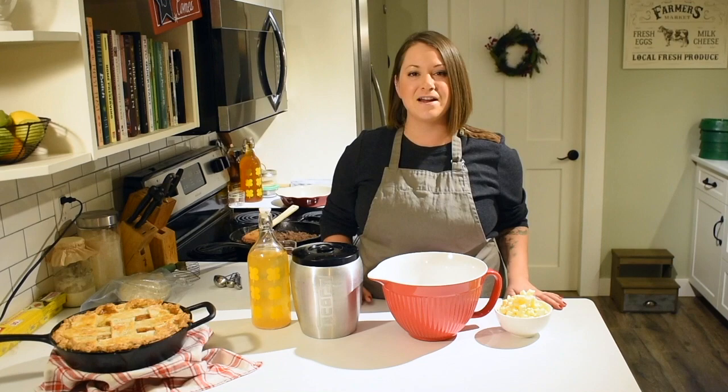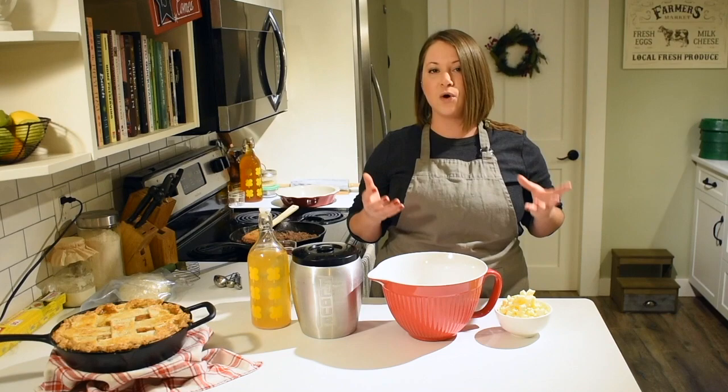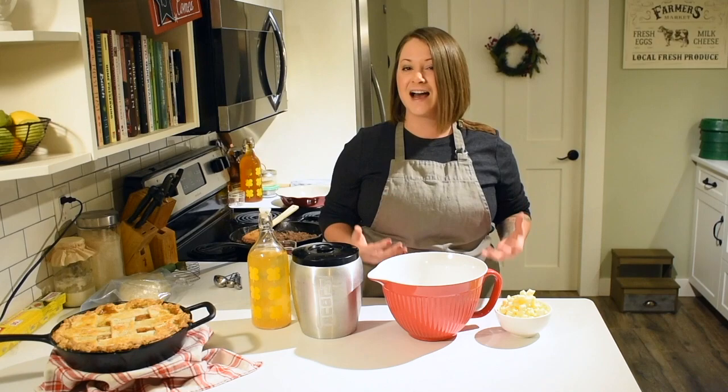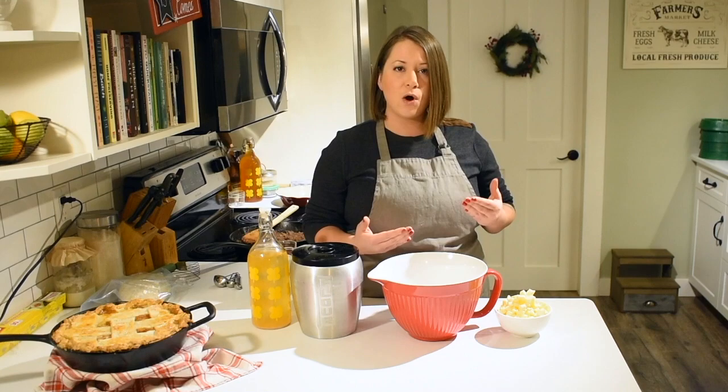Hey there, it's Anna from The House and Homestead, and I'm here today to show you how to make the perfect flaky pie crust. We're heading into the holidays right now — Christmas is about two weeks away — so we are in prime pie baking season. If you want to wow people at Christmas time, you really gotta do it homemade, especially the crust. Once you've had a good homemade flaky pie crust, you'll never buy that stuff from the freezer section again. But getting pie crust right can be a little tricky if you've never done it or don't understand how it works.